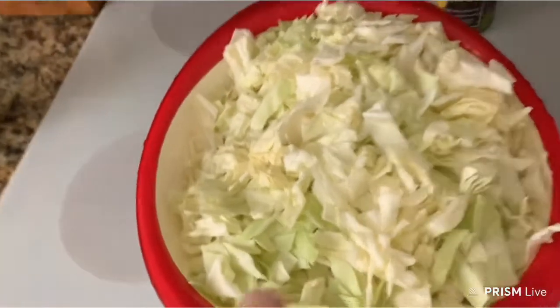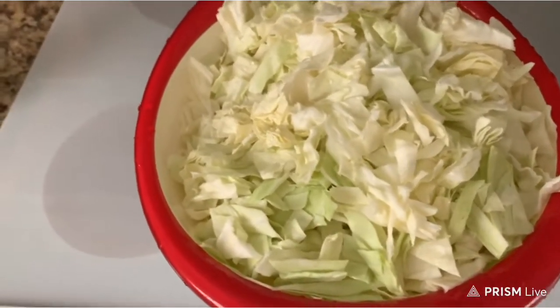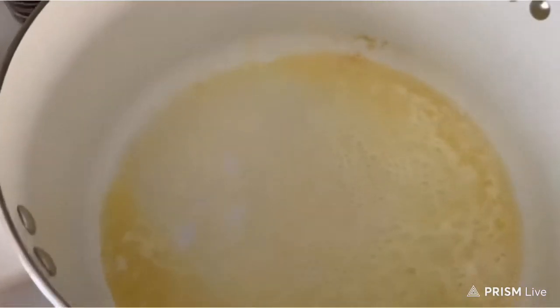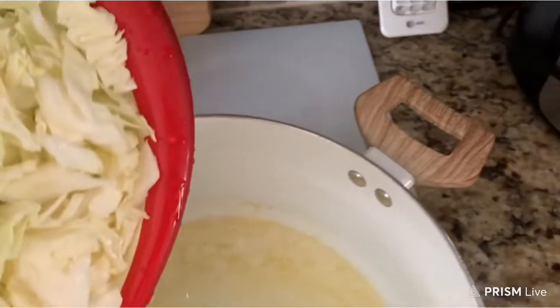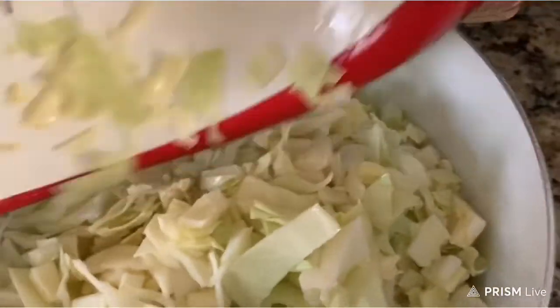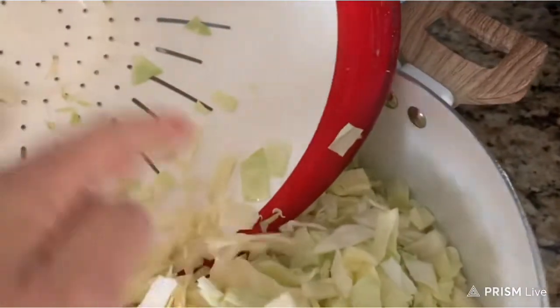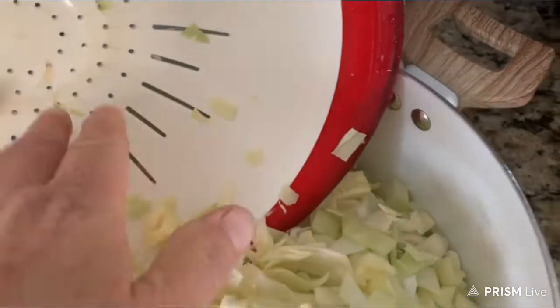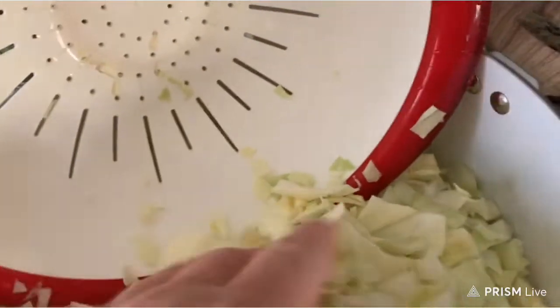So I already have my cabbage cut up and washed and I have my butter melting in my pot. So I'm going to pour this cabbage right in here. Let me get all that cabbage that I cut up.